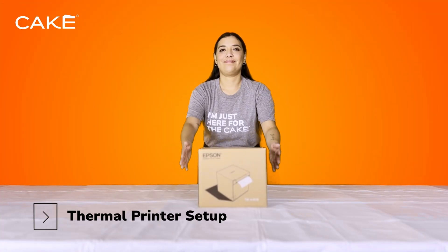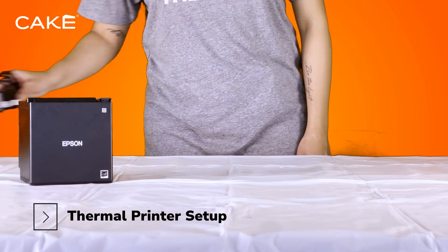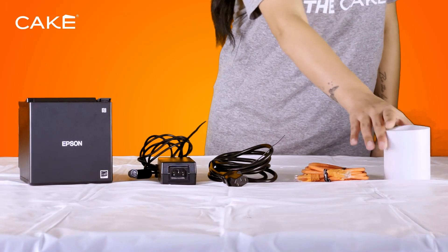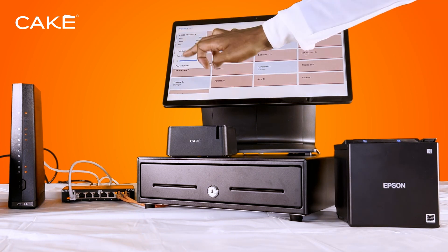Step 1: Thermal Printer Setup. Grab Box F to set up your Epson thermal printer. You'll need the AC adapter, AC cable, orange Ethernet cable, and a roll of receipt paper. Place the printer next to your CAKE POS terminal to keep it easily accessible during transactions.